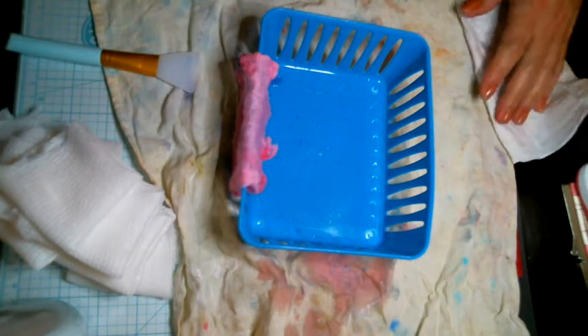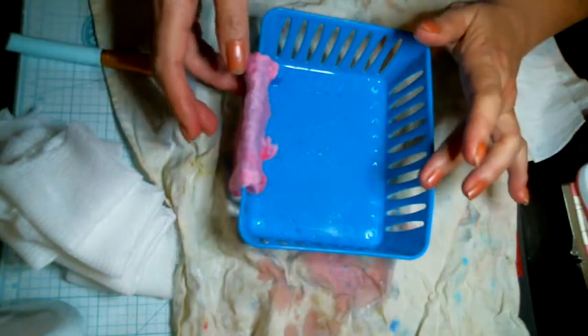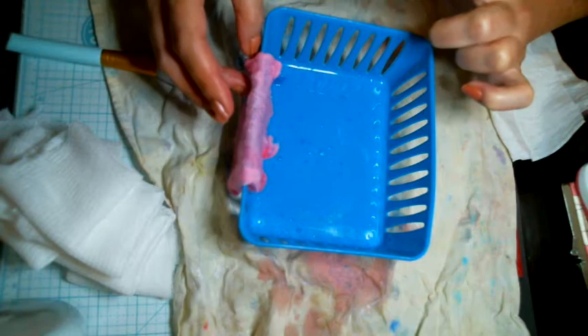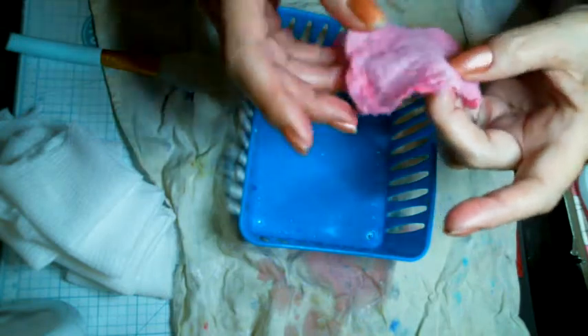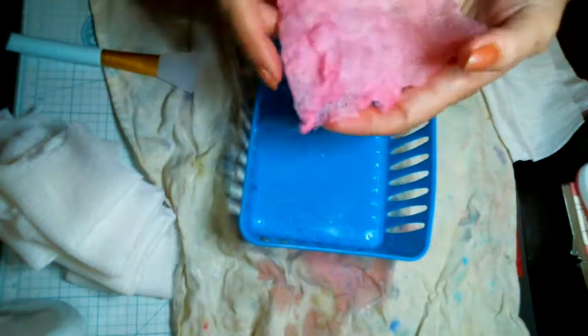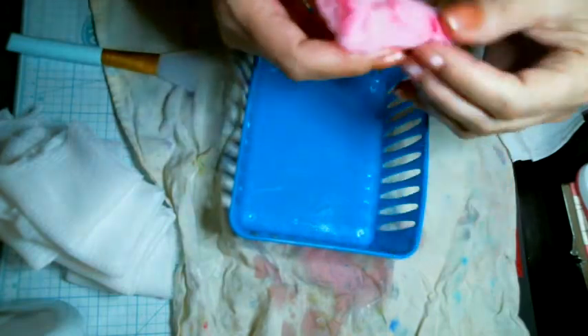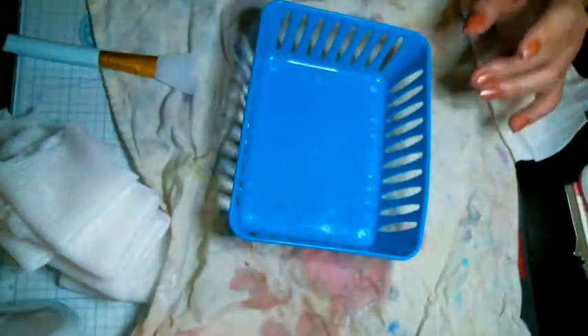Hi everyone, it's Judy Lee. I started dyeing my cheesecloth — if you watched my haul video, you saw I got some cheesecloth at Walmart. I started dyeing it and I was like, why not do a video while I'm doing it? This one I already did. I used my little container here — I couldn't find my little bowl. So I'm just throwing it over here on this old rag that I use to wipe my hands.